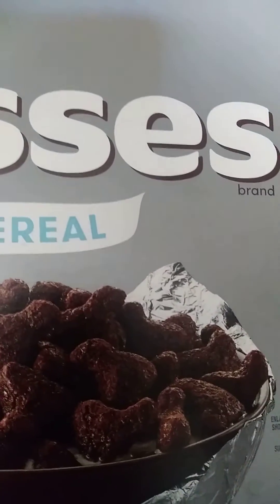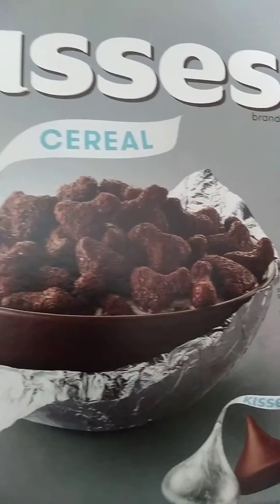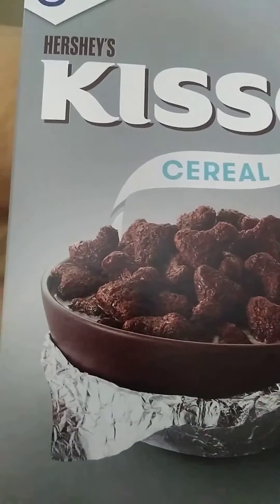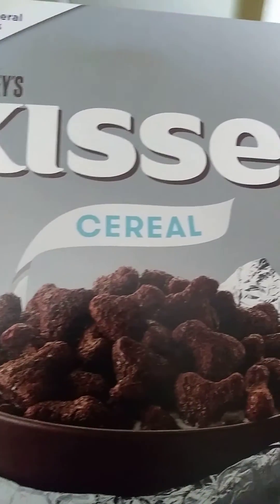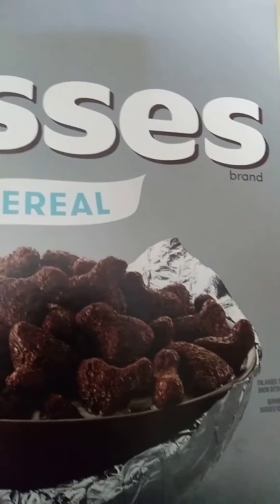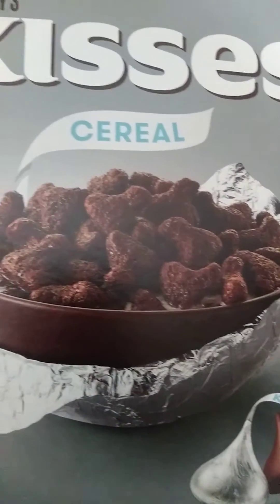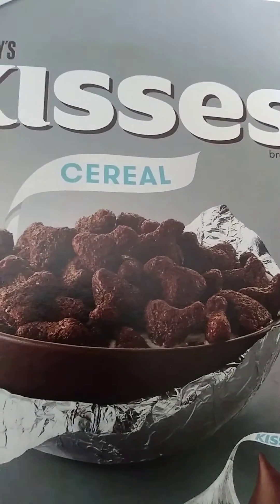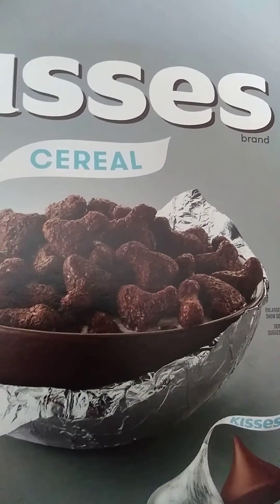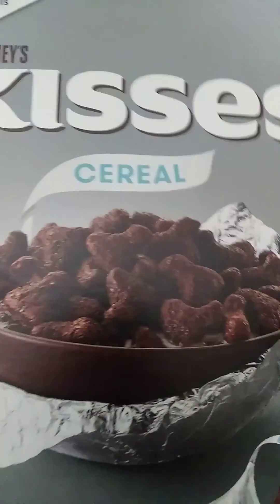I'm going to go and get busy. I've got some things to do. But I just thought I would come on and show this brand new cereal. Got this at Meijer in my home state of Michigan, Grand Rapids. My name is Carrie Knuff, your host, and I will see you next time.